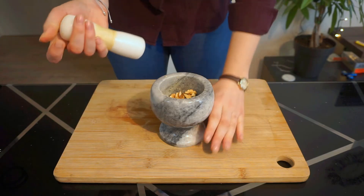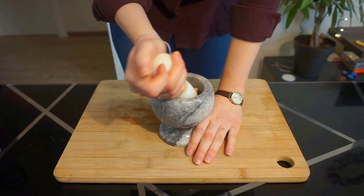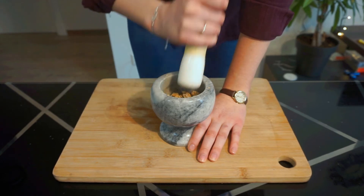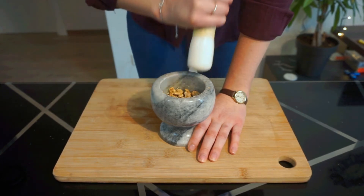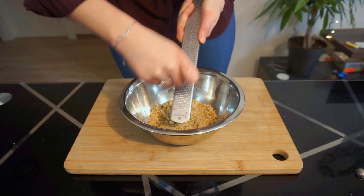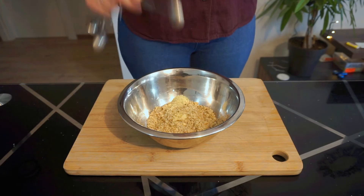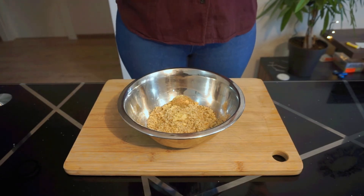Meanwhile, it's time to make your walnut filling. You can do this in a food processor or, like me, in a mortar and pestle. First, grind 200 grams of walnuts until they form a fine paste with a consistency of wet sand. Transfer to a bowl and grate in four cloves of garlic, one teaspoon of fenugreek, and one teaspoon of ground coriander seed.